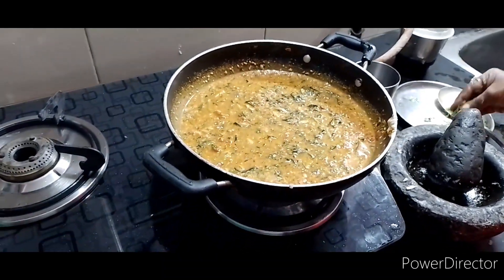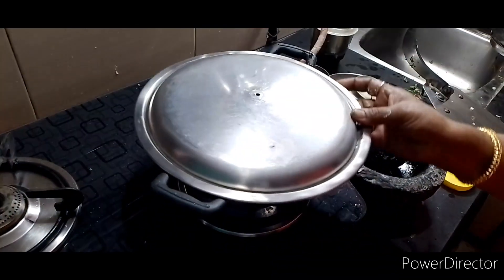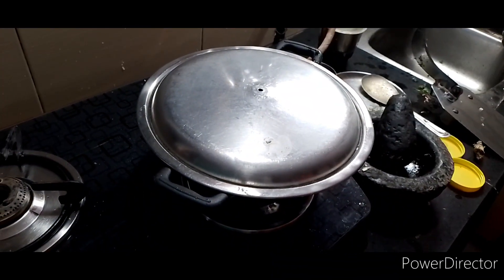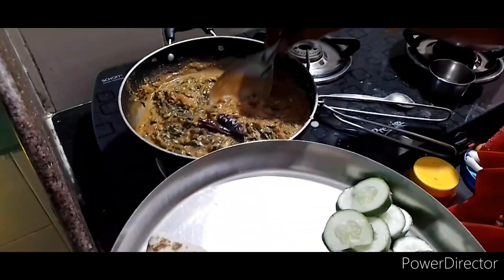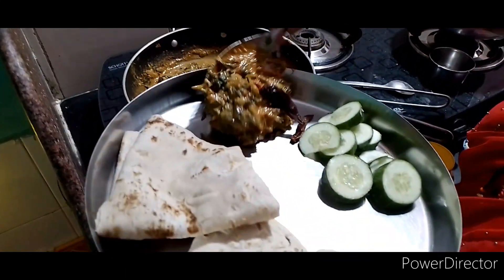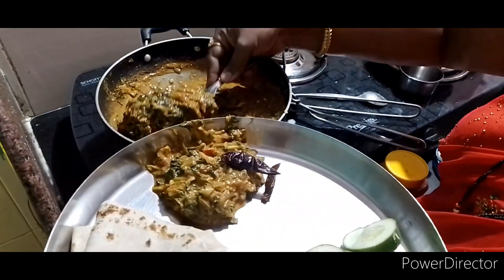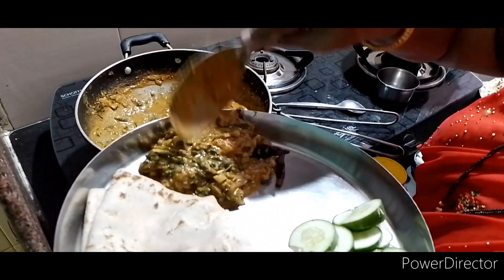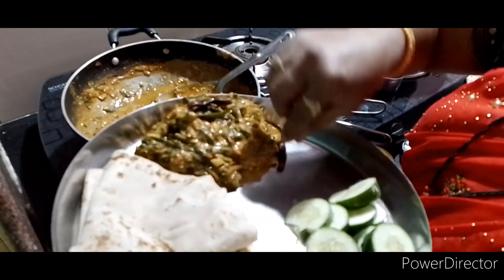We can pour the bag and we will pour the bag. We cover the bag and pour.